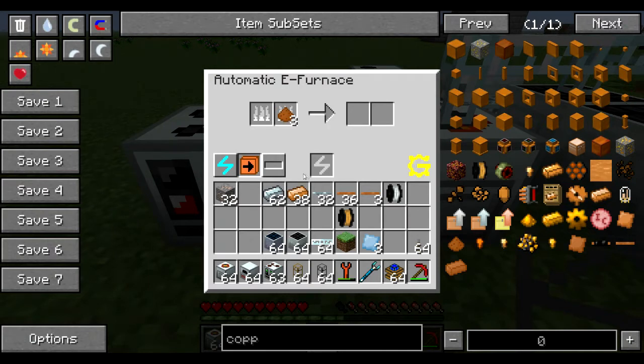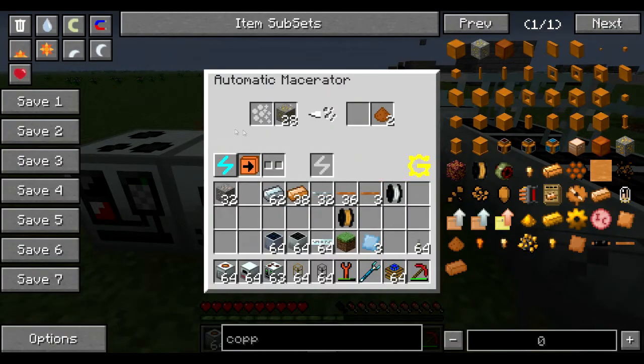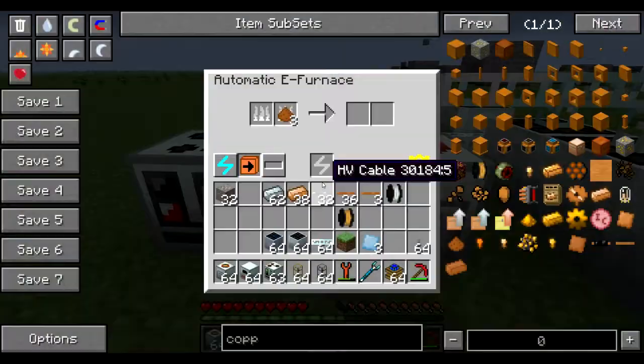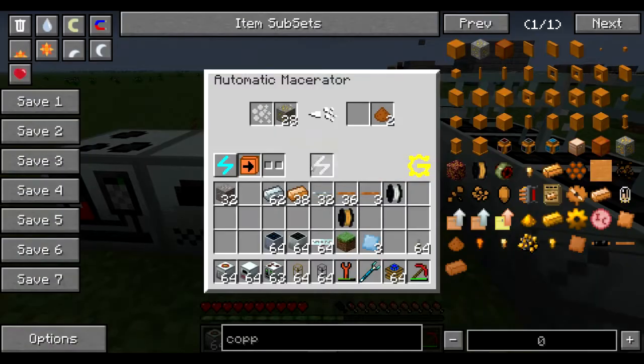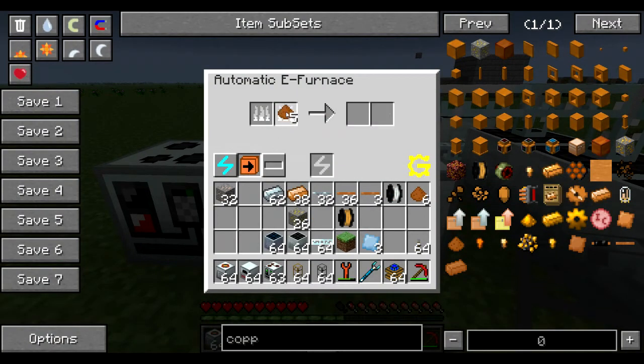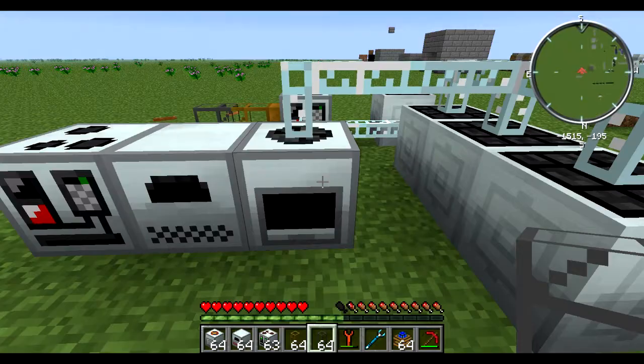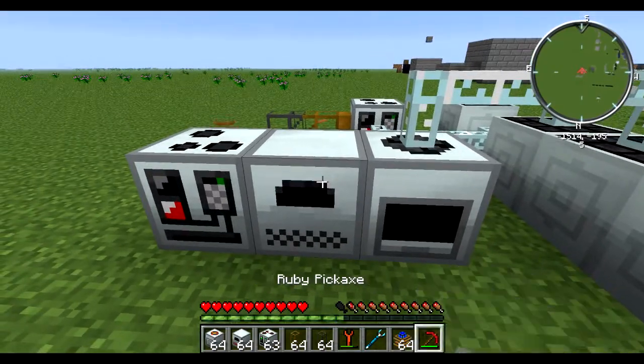The machine ran out of power. One way to power this is to use the next button — the first button toggles transferring material to the next machine, and this button toggles energy transfer to the next machine. I've been having a bit of trouble getting this to actually transfer the energy over.